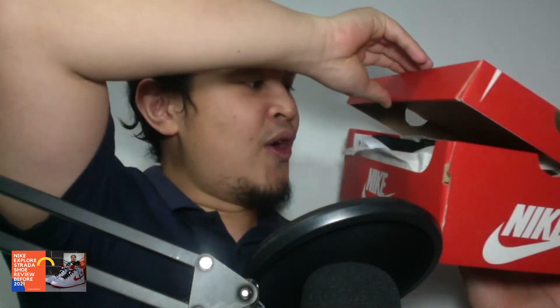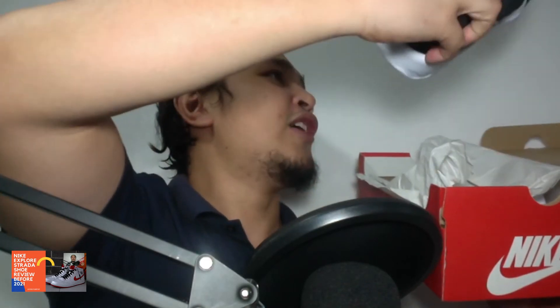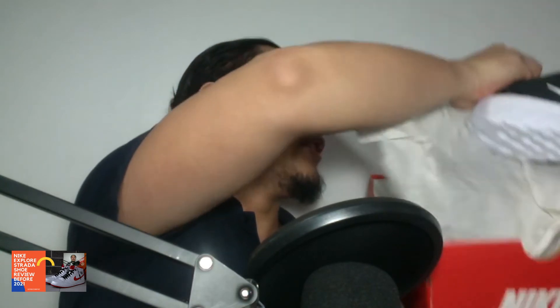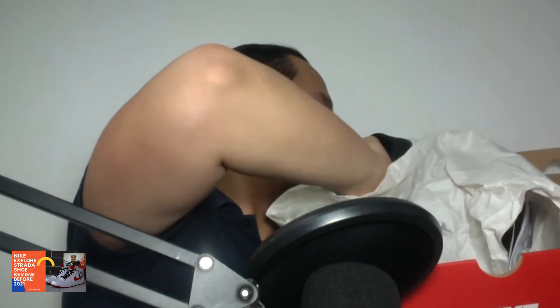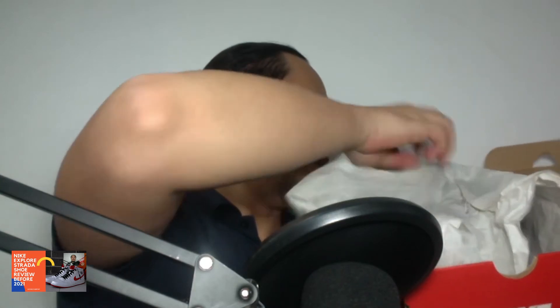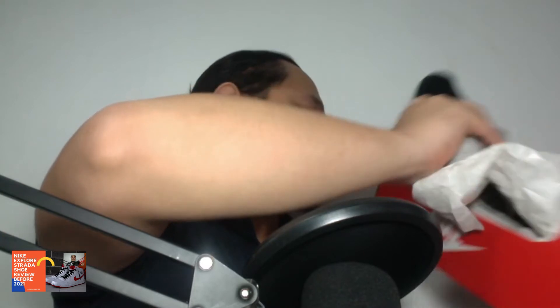Oh my goodness, look at this one! I really like the colorway of this one because it's very simple. It's the black colorway. Look at that. So yeah, this is really great here.